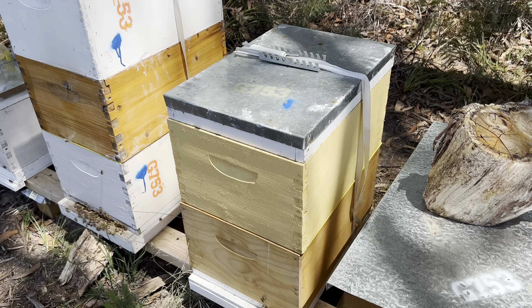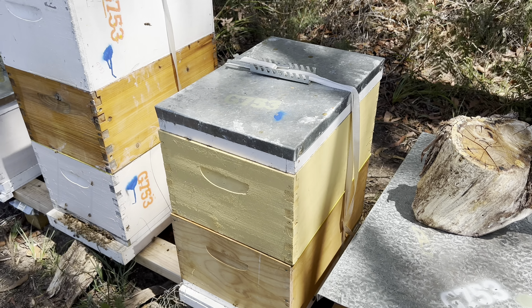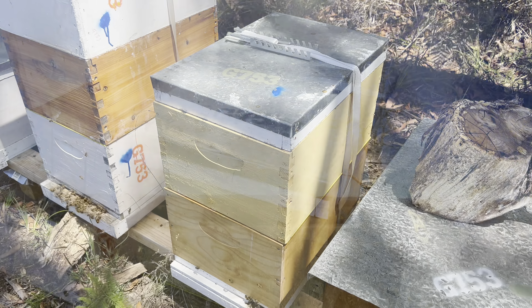Hey guys, so today we're checking out the green hive. It's the 5th of February. It's 21 degrees Celsius, 69 degrees Fahrenheit. Let's get into it.